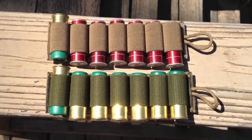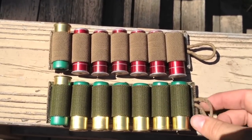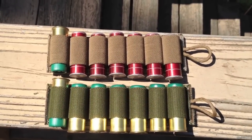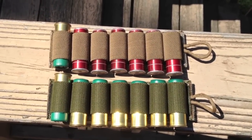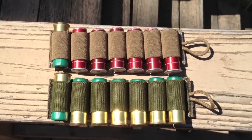I think it's a more simple, better way to go. Plus, if you just want to run your shotgun slick with nothing on the side, it's as simple as peeling it off and that's it. I've been really liking them. I intend to stick with them for the time being.